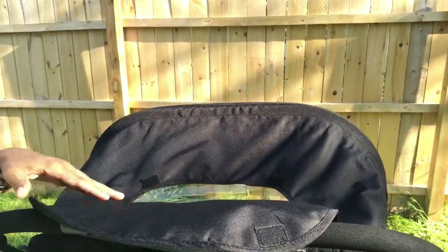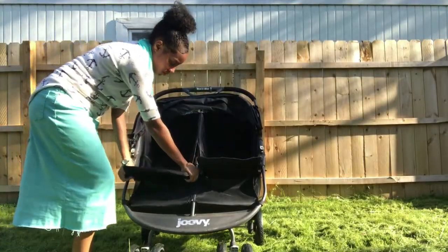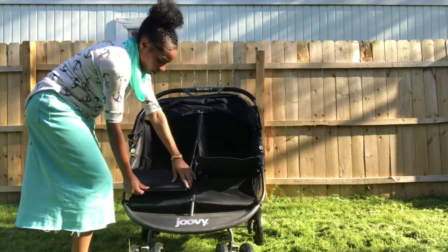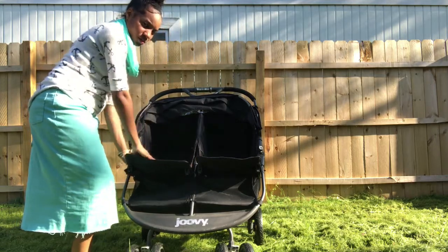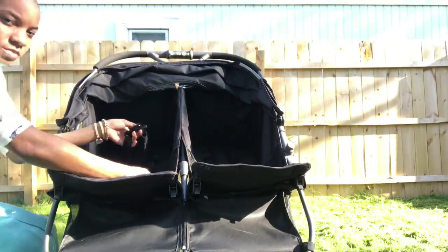I also appreciate the little peekaboo window in the back so that I can check on my kids and see what they're doing without having to move to the side or all the way to the front of the stroller. Here you can see me adjusting the bottom of the seats — the foot area — which can easily be adjusted downward for children with long legs or upward for children with short legs.